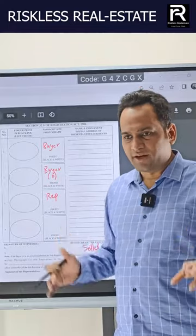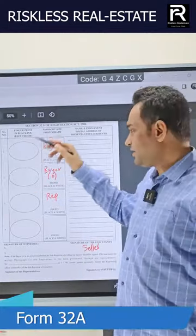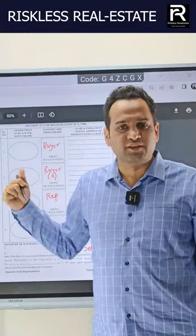If you are not physically available — if you are in India but you cannot come, or if you are abroad and you cannot come — you can use a form called Form 32A. Under the Registration Act, if you are not physically available, you can use this form.